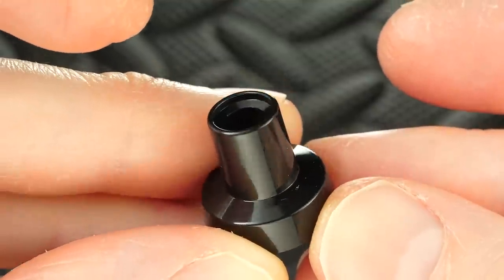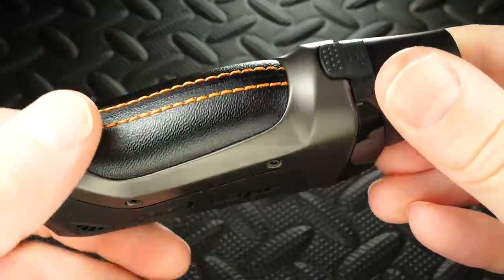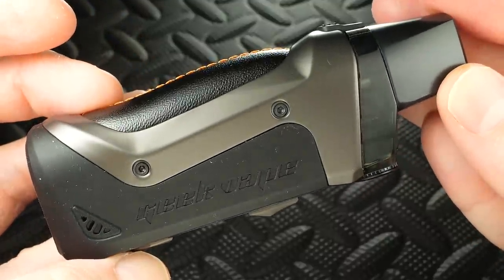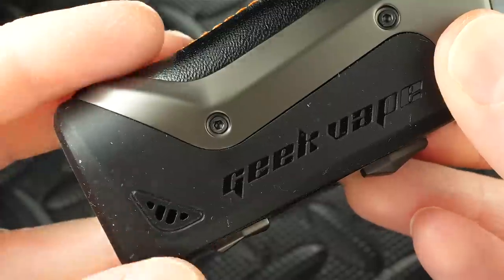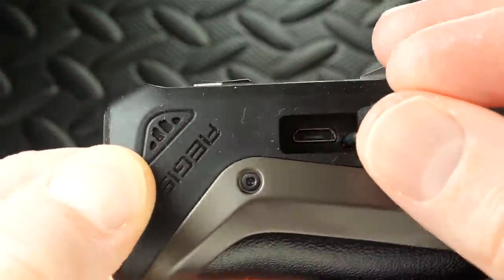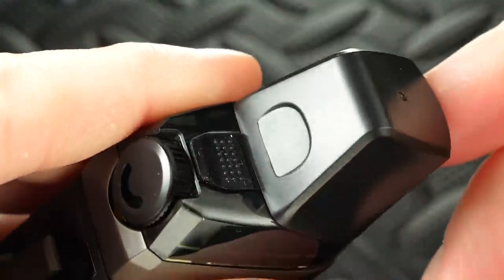Last but not least, you get an additional mouthpiece. The Aegis Boost has a built-in 1500mAh battery, a zinc alloy frame with stitched leather and a rubberized coating around the outside — just like the Aegis Legend, the Aegis Mini, and the whole Aegis line. On the side you've got the controls: the fire button, a mini screen, and up/down buttons. It's got venting on both sides of the base with the charge port on the right.